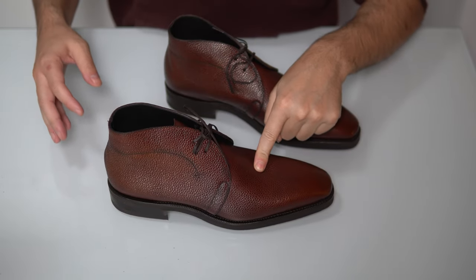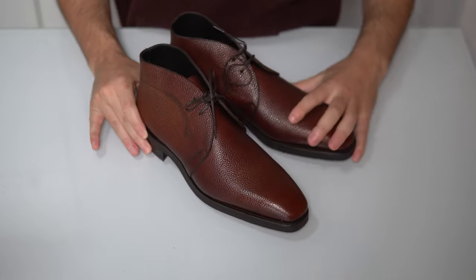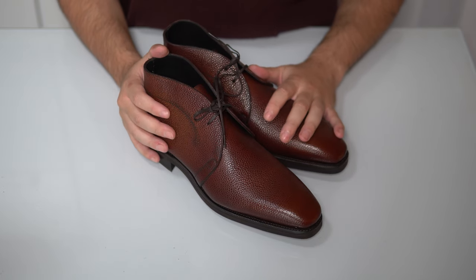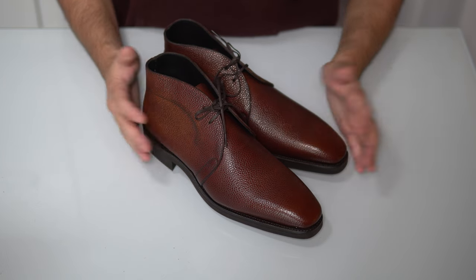The soft square last works really well with this model, and it's all down to Norman's designs. A very nice, very stable shoe, and overall very, very satisfied with this. I expect it to be a hit, because this is a staple that should be in every man's wardrobe. And of course, they come with shoe trees. That's the end of the close-up, so let's move on.